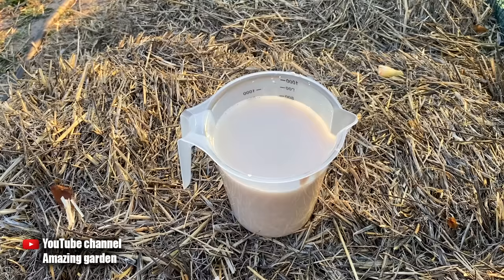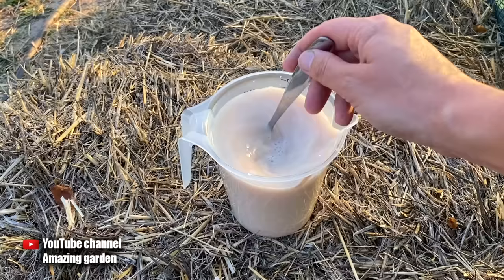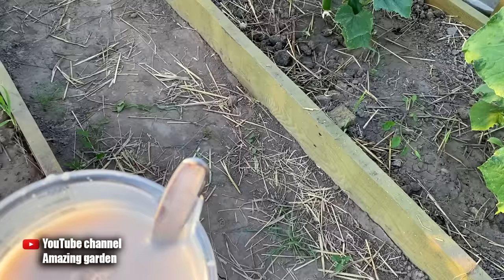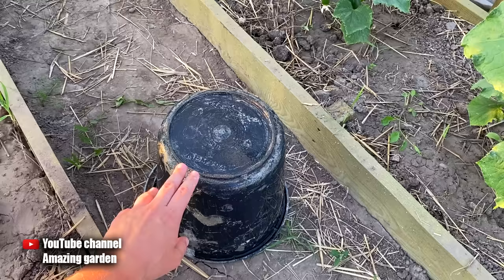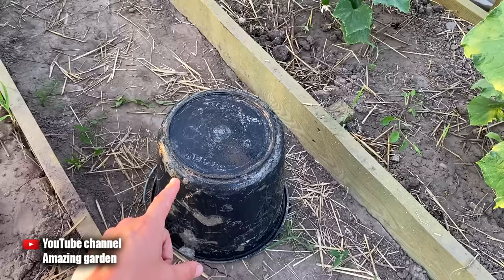Knead them so that they dissolve. To activate them, we will need sugar — I add 2 tablespoons and mix well. Fresh yeast is much better and easier to work with because it dissolves very quickly. Now this container should be placed for 2 hours in a warm place — in my case it is a greenhouse. But you can't leave it in the open sun; you need to cover it with a larger container, and it is better that it is dark, so there is a high temperature but no direct sunlight, because ultraviolet light will kill the yeast fungi.